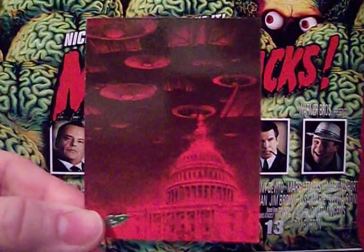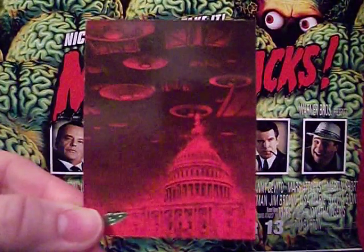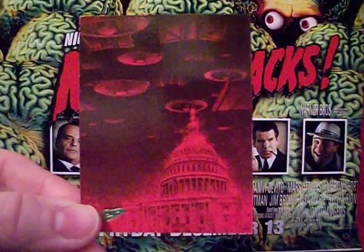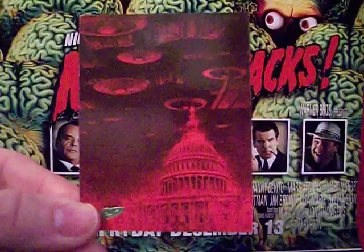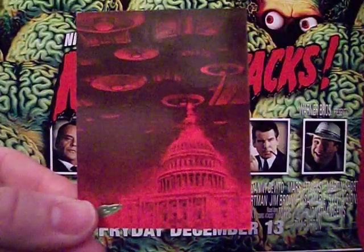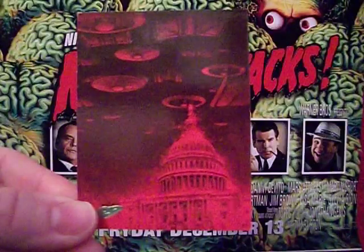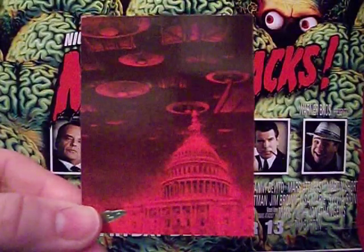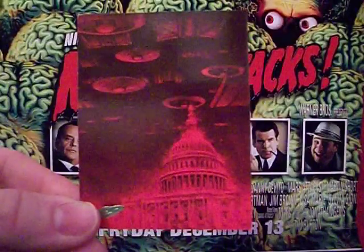Hey, hello everybody, this is the Starving Martian and today we are continuing our look at Mars Attacks Archives, the trading card set from 1994. I've said it before and I'll say it again: if you are a Mars Attacks fan, track this set down — you will enjoy it. eBay is probably your best bet.